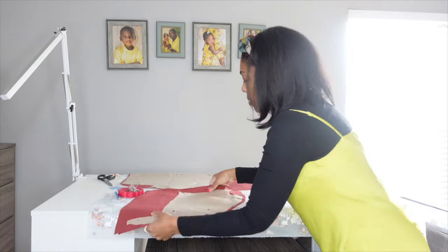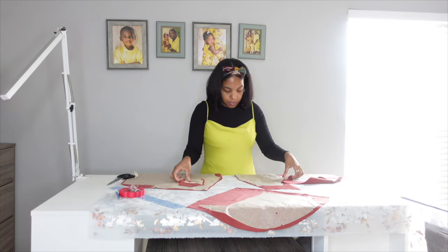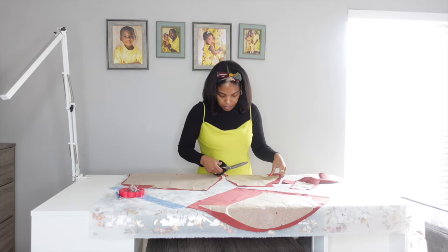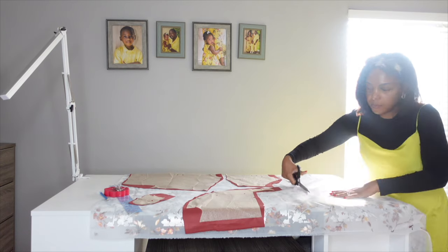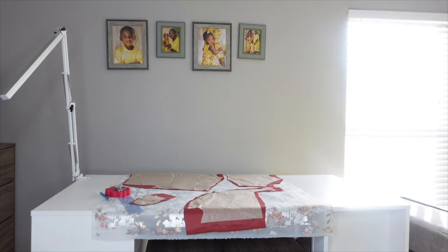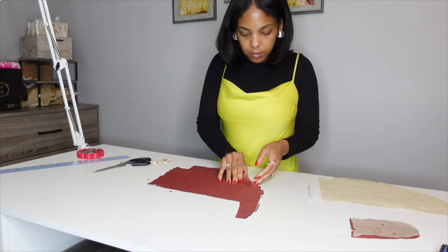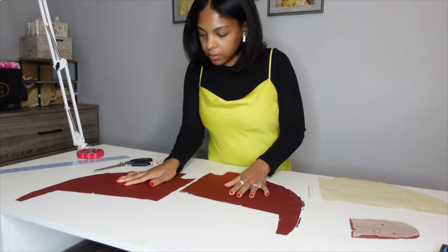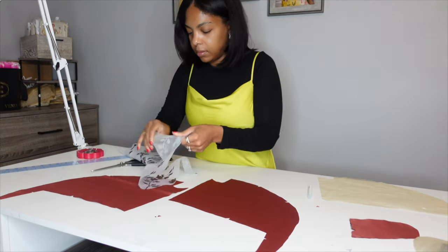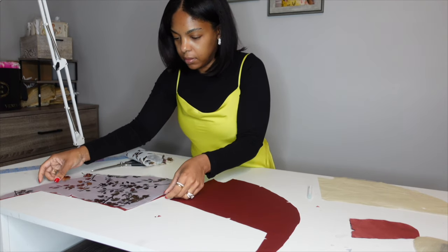In 1951, Gloria Swanson, the silent screen star, added clothing designer to her repertoire of professions. Her label, 'Forever Young' — a play on both her own indestructible looks and the desire of older women to look younger — was manufactured by the Puritan Dress Company between 1951 and 1981. Swanson traveled to stores across the country making personal appearances to promote her line and to narrate fashion shows featuring it. When this pattern arrived, I had never heard of Gloria and thought to do some research on the woman whose face is on my pattern.